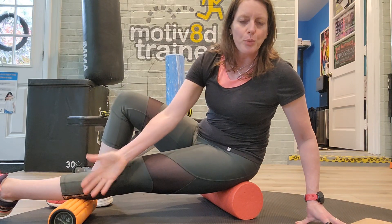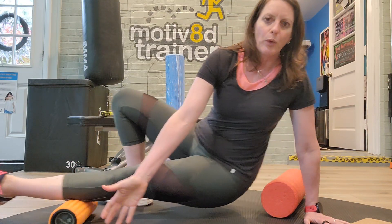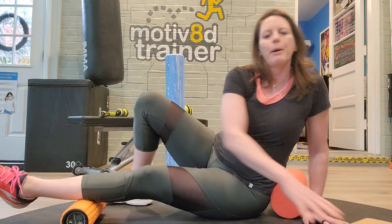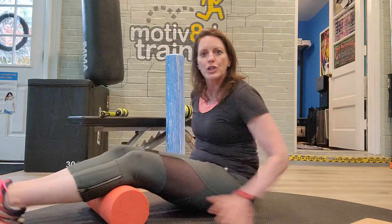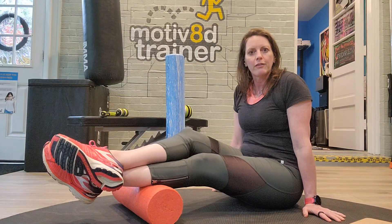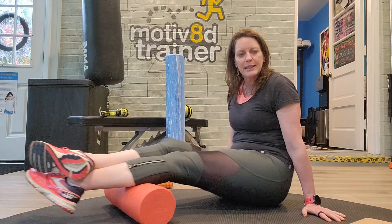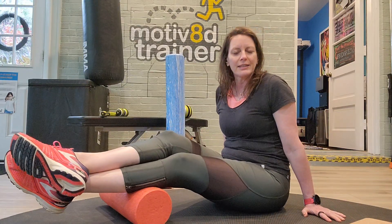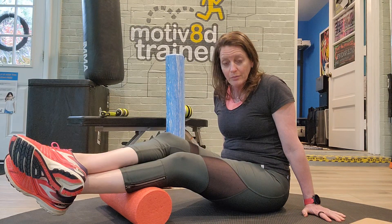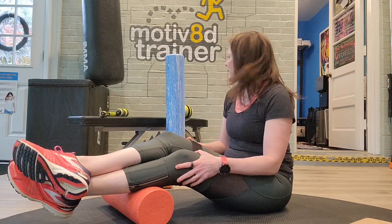You won't get as much pressure into the body part you're rolling when you use supports, whether you're doing one body part or two at a time. Doing one versus two, you're going to get more intensity from that foam roll into the area you're trying to release.